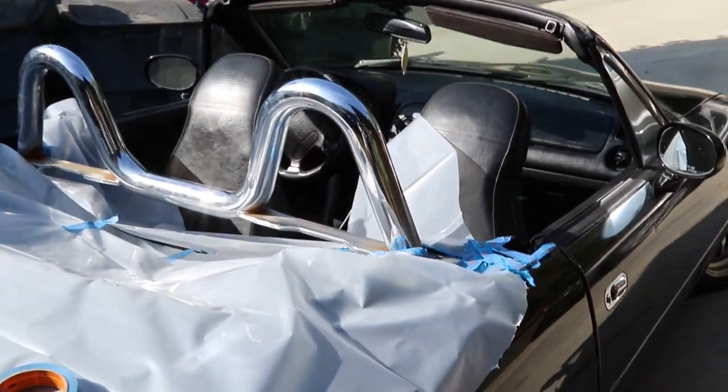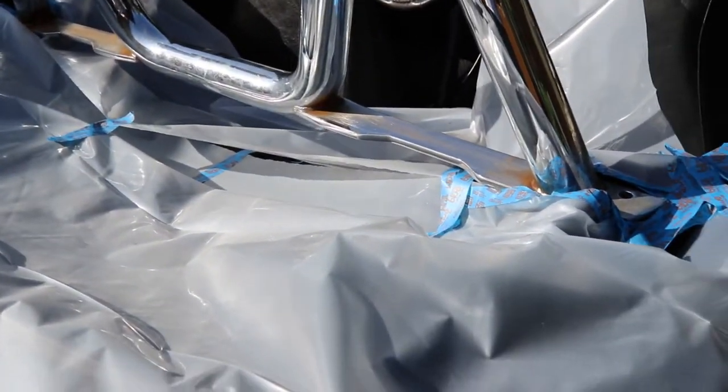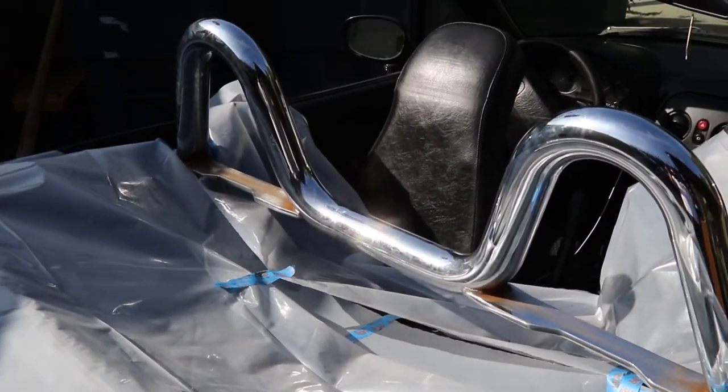Those bolts were definitely not coming out. To get them out I would have had to take out the top, but I didn't really want to do that. So I just took the time and taped them off. Let me just start painting them.